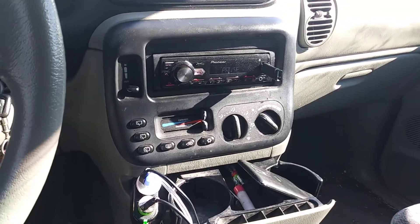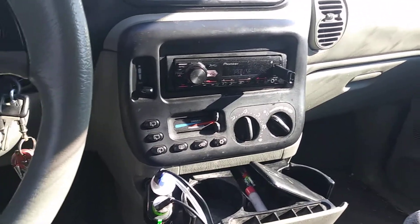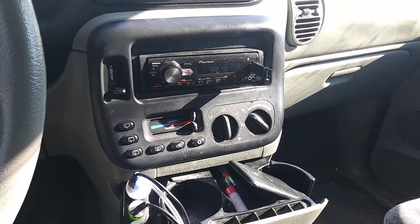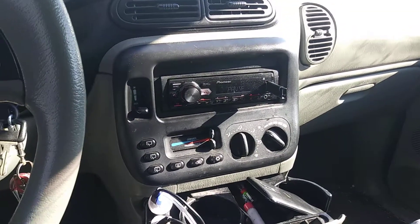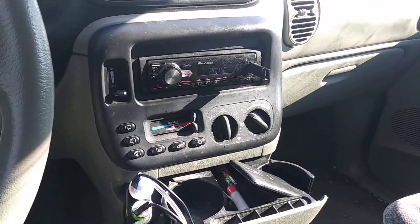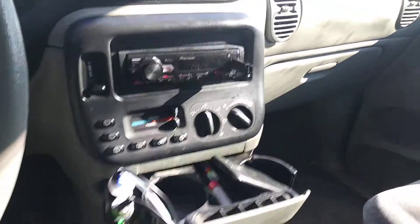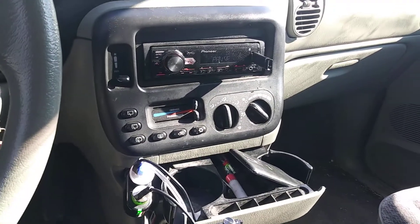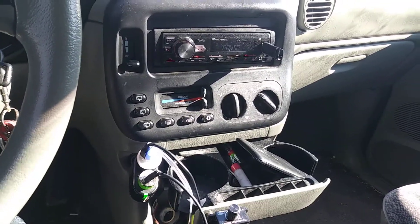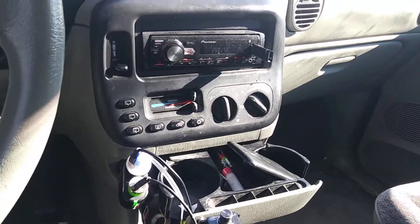But when I purchased them, they had just came out. They weren't even in Walmart or nothing like that — you could just get them online. And they were so new that when I got mine, they were like $27 a piece. The whole reason I even pulled the trigger on getting them is because even though they're Pioneers, this specific model are the Russian-built Pioneer subwoofers. So I wanted to kind of check them out.